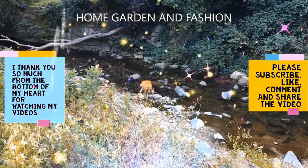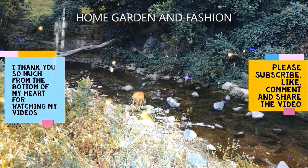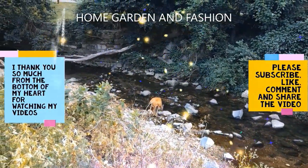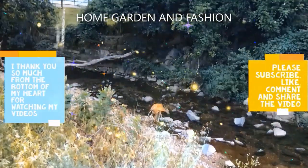Thank you so much for being here today. I hope you enjoyed the video. Please don't forget to like, subscribe, comment, and share this video. Thank you, and may God bless you all!